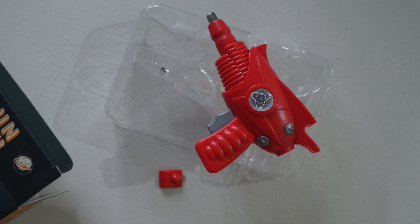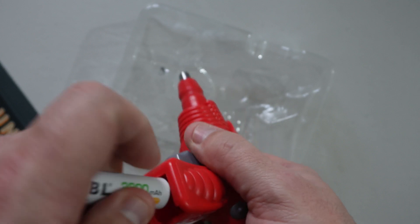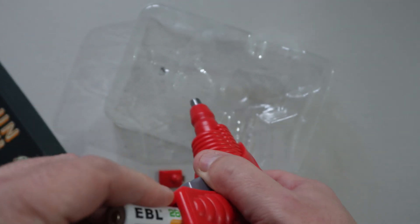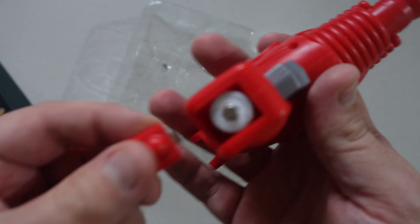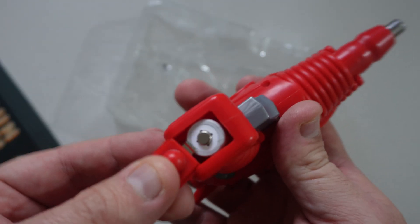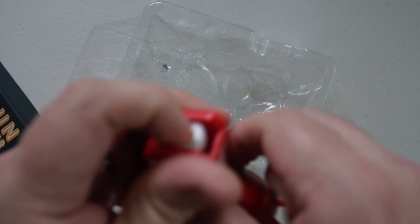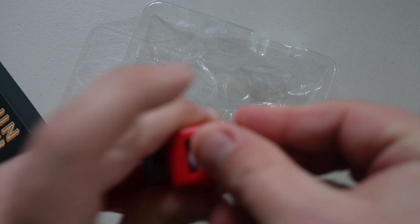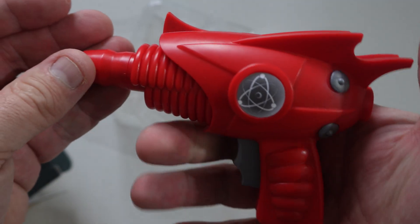Never fear. Push it down and slide it in, and we have a working gun.